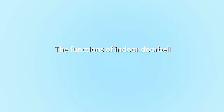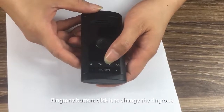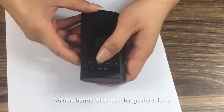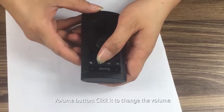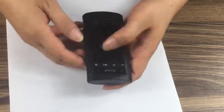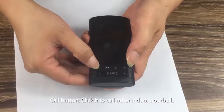The functions of the indoor doorbell: Ringtone button — click it to change the ringtone. Volume button — click it to change the volume. Call button — click it to call other indoor doorbells.